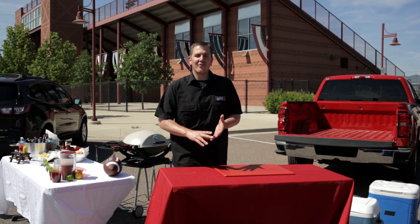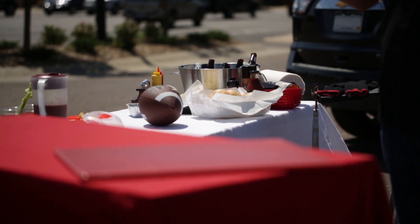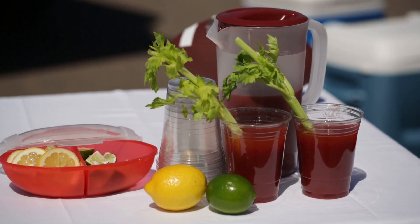My family, my friends, grilling, great food, and our favorite sports teams. But throwing a great tailgate party can be a little difficult, so we're going to give you some great tips in this video on how to plan, how to prepare, and how to execute so you can get the most out of your next tailgate party.